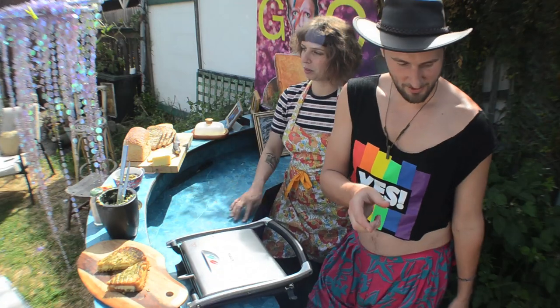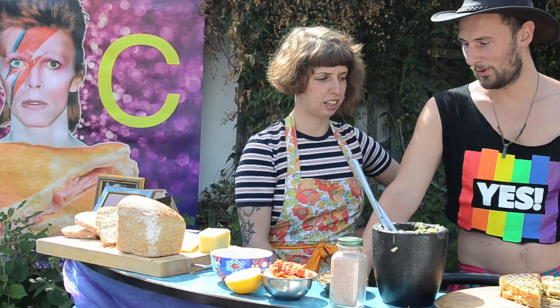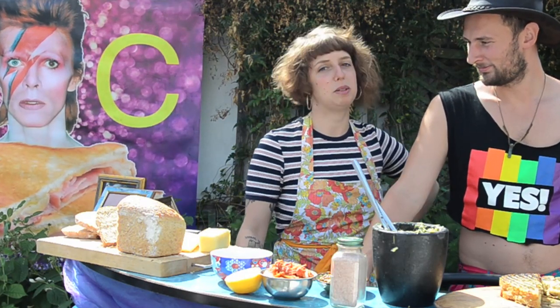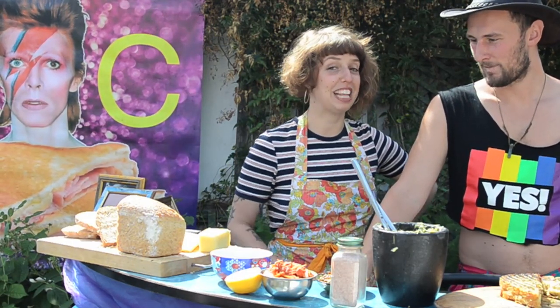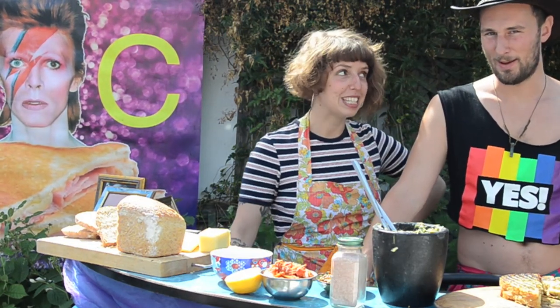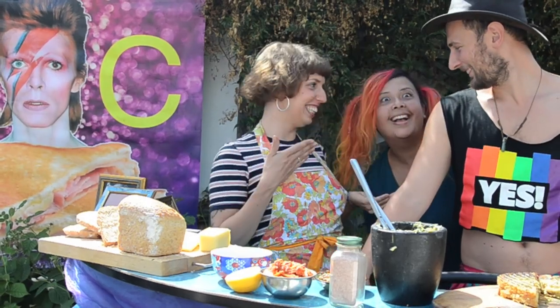So Burning Seed this year, along with our dedicated crew, we had quite a few newbies show up — people that contacted us through social media and wanted to be part of the crew, which was really lovely. And we had a few gems pop up. Sparkling diamonds. One of these gems was Dania!